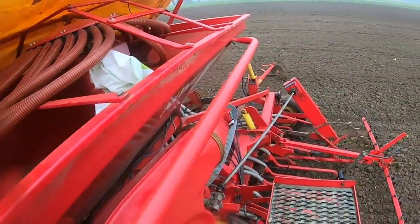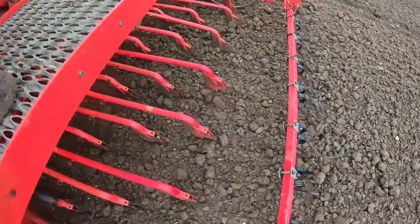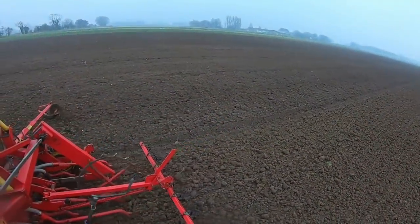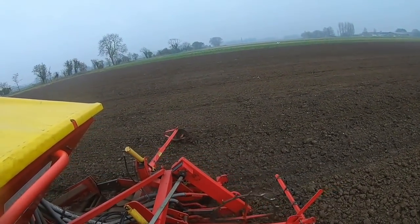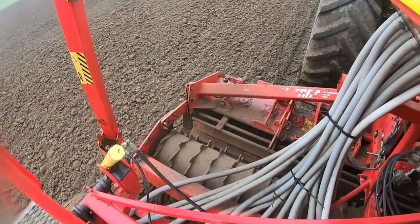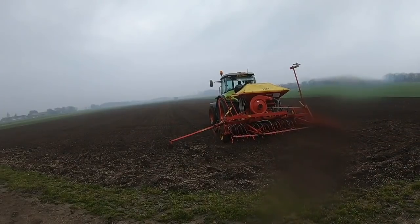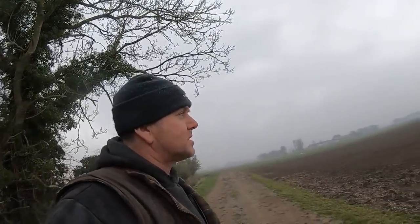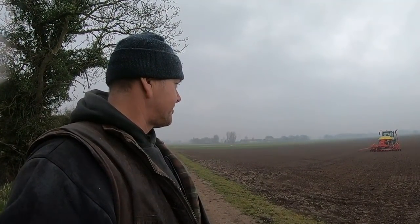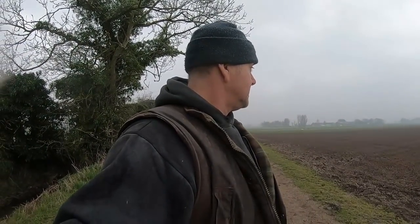Ali's instructed us to get some coriander in. I think it's too early — we did this last year and it got frosted on — but we're only drilling about 2 acres, so he says he'll pay me whatever, so it's fair enough.